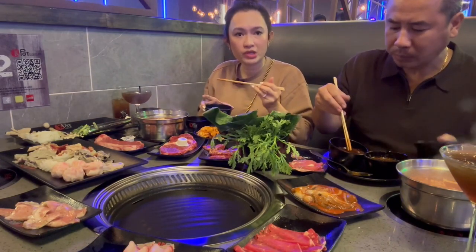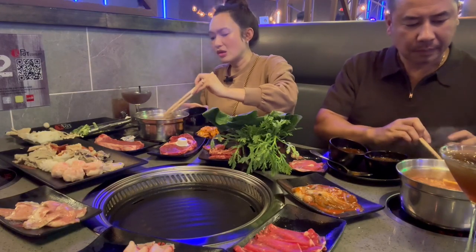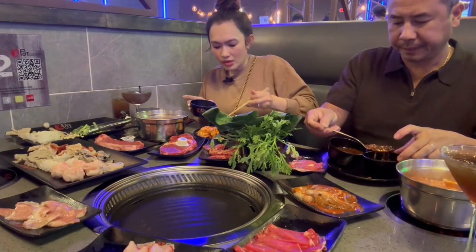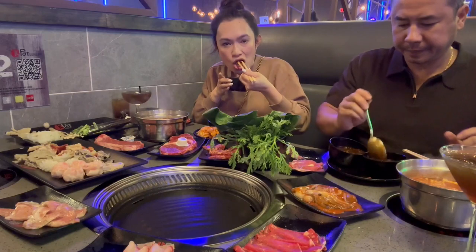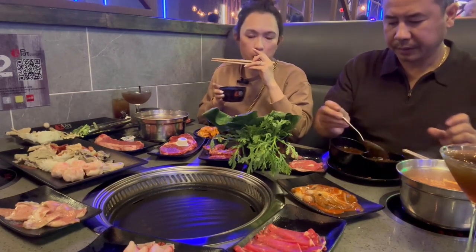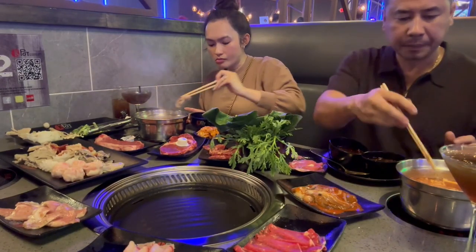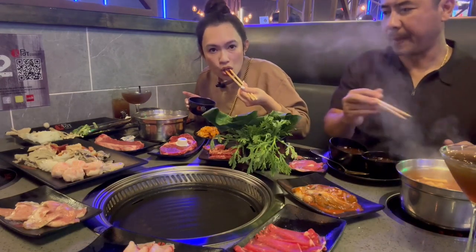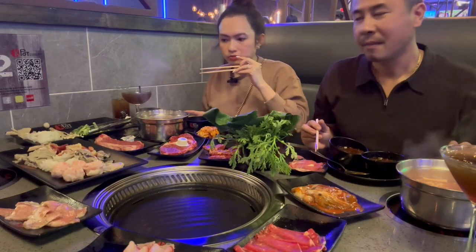I'm definitely gonna bring my kids to try this place. I'm the guinea pig — I try everything first and then I take them. So kids, if you're watching mommy, we're going here next week — you guys will love this place. Here's the ribeye — super delicious. And here's the beef belly — melt in your mouth!